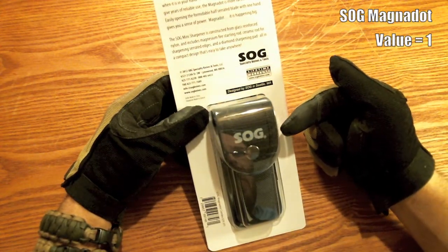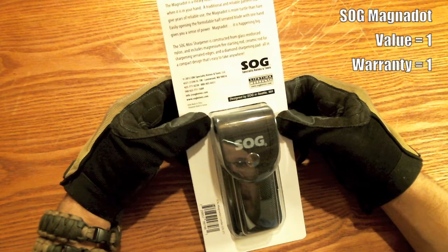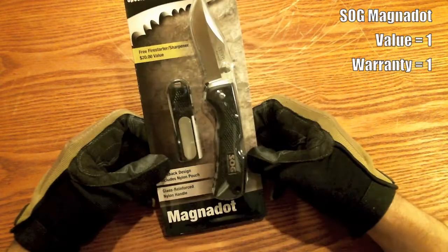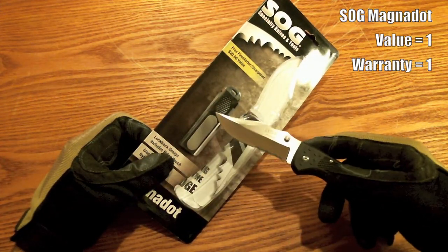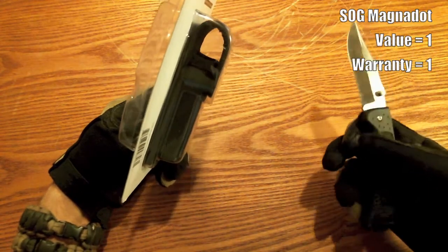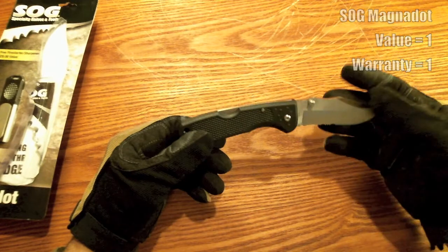There's the pouch. It says it's got a lifetime warranty, and it's got some cheesy writing on the back — 'the Magnadot is a meaty folder, it has substance and you know it when it's in your hand.' Well, I don't know about that. The pouch looks pretty decent — it hooks on your belt, et cetera. Pretty basic.